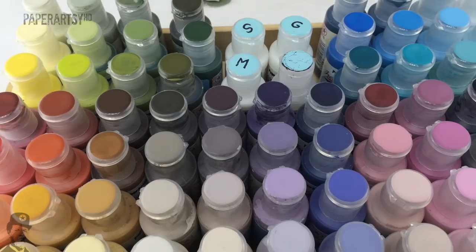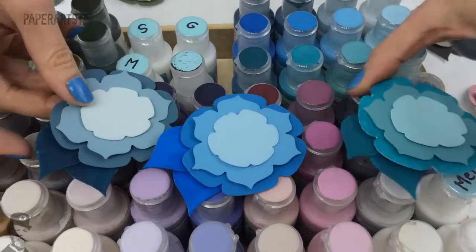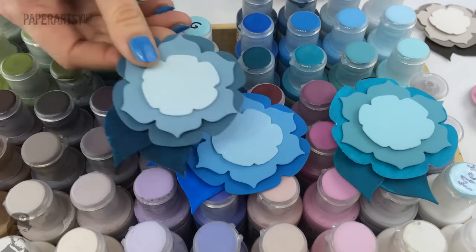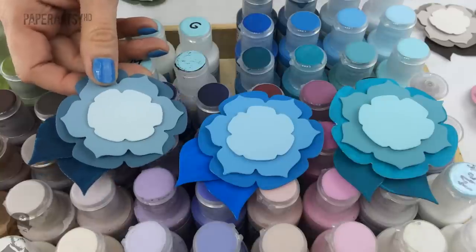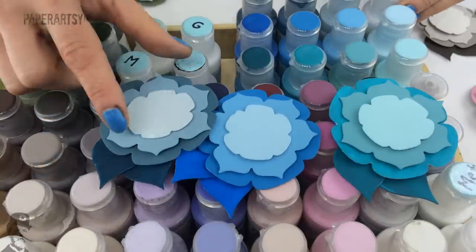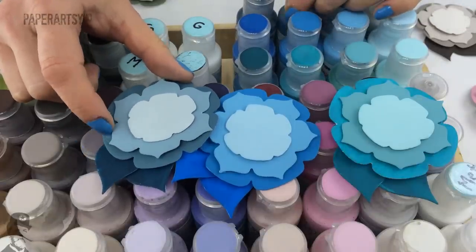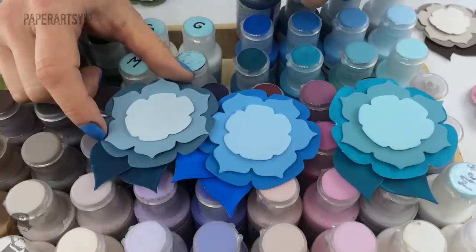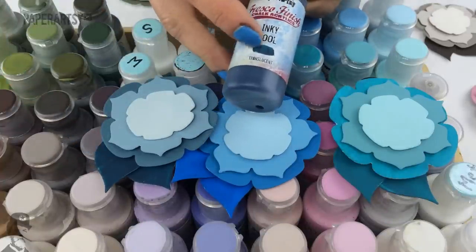Over on this side let's look at the three blues. We've got a greyish-blue set — brought out last year — so you've got Antarctic, Lake Wanaka, Space Cadet (that lovely darker blue), and the very darkest is Inky Pool, which is actually quite a translucent colour.